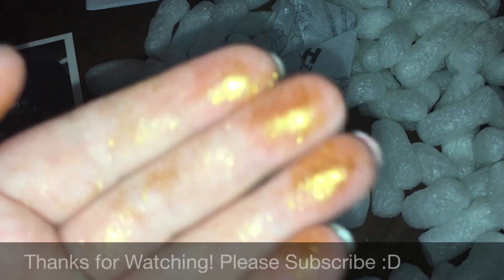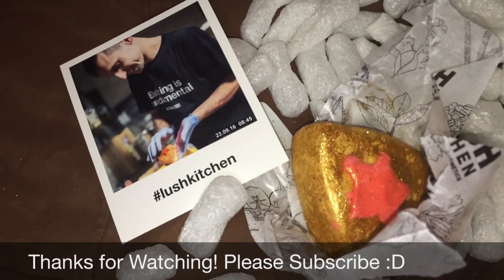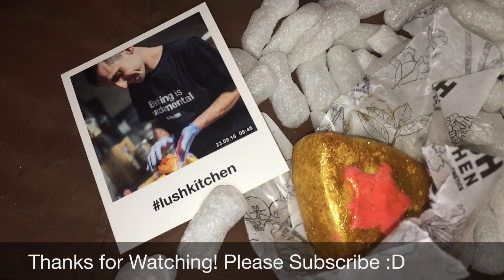If you like what you see, feel free to subscribe and give my video a thumbs up. Thanks for watching. Happy bathing, y'all. Funksters out.